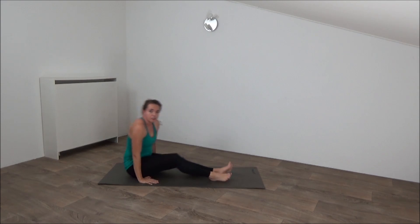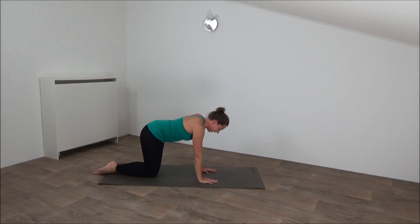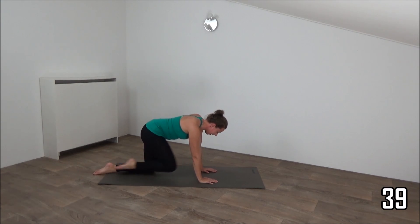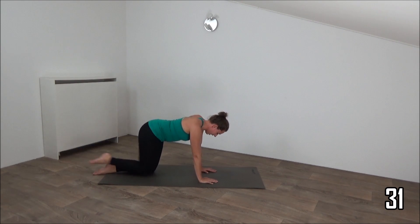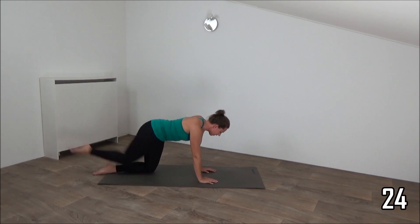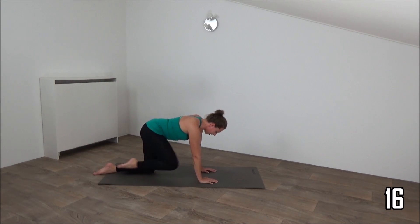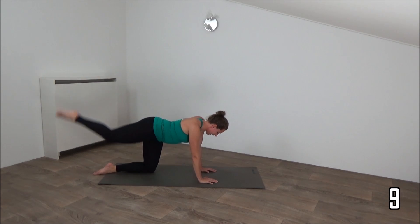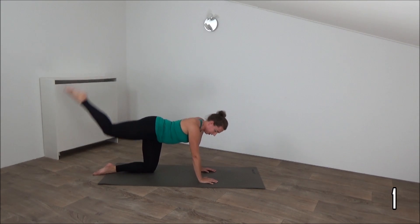On your hands and knees again — going to do the kickback with the other leg, the right one. Hands under your shoulders and kick back — in and kick. Keep your back straight, squeeze your glutes. It's the other leg, so in and kick back. Squeeze your glutes. Keep your hips still. Just a few more — in and lift up. Last one.